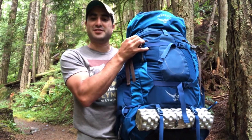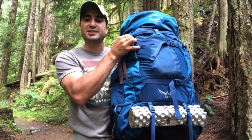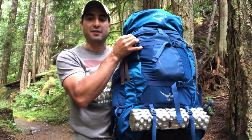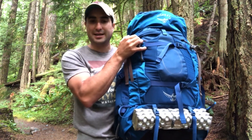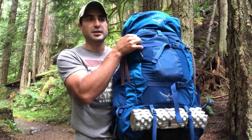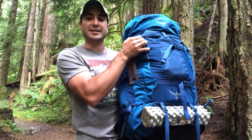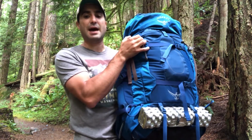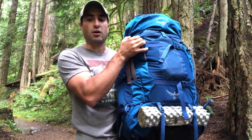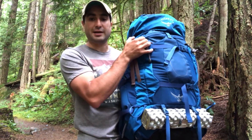Welcome to Backcountry Renegade, I'm Jeff. Today we are looking at the popular Osprey Aether AG70, an excellent pack for long multi-day backpacking, also for mountaineering, and for the heavy load hauler. It is built with the anti-gravity suspension system similar to the Atmos, but it's beefed up — so very good for those long and heavy hauls. Let's take a look at it more in depth.